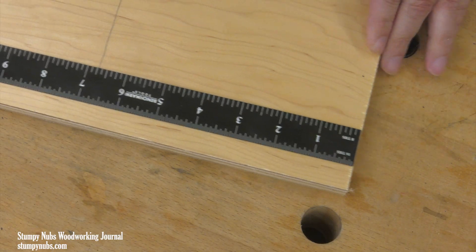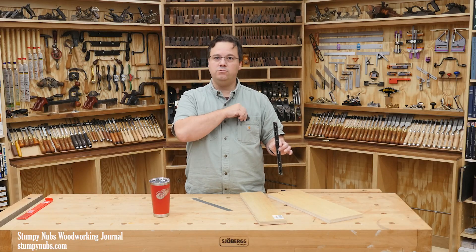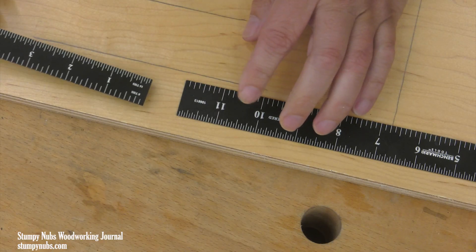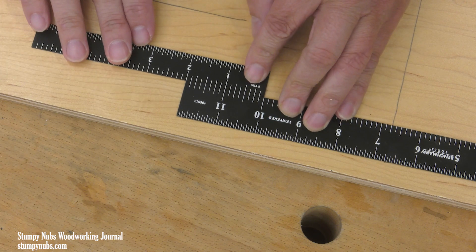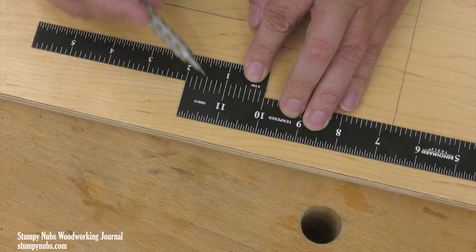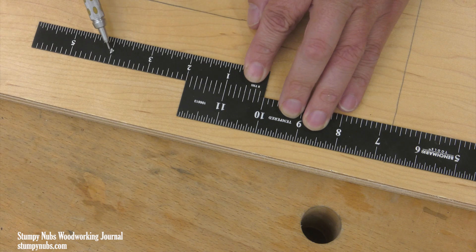Sometimes you may need to measure or mark something that's longer than your rule. In that case, pull out your second rule — maybe a six-incher from your apron pocket. You could place this right at the end of the first one and continue the scale, but to simplify the math you might instead align the zero point with the 10 inch mark on the first rule, or 10 centimeters. Now you can count off 11, 12, 13, and so on.